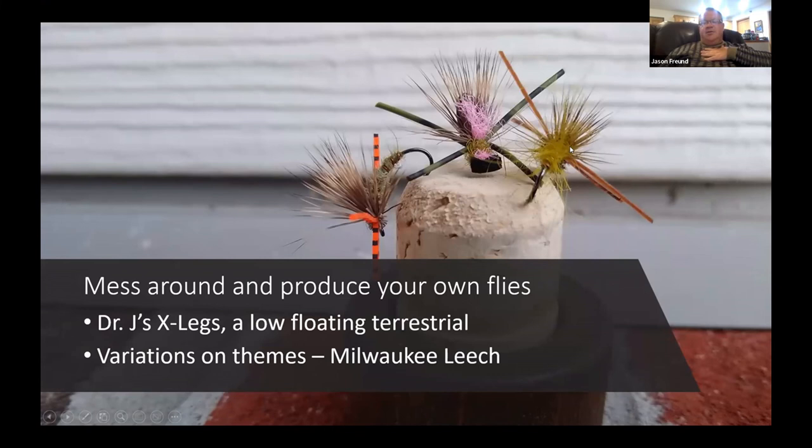I just find a little way to float it — foam on some, just deer hair on others, a little CDC on some. Like the Milwaukee Leech, I've tied it in about seven billion different ways: rubber legs on it, with flash, without flash, messing around with the hackle. The fun of fly tying is that you can make whatever you want.